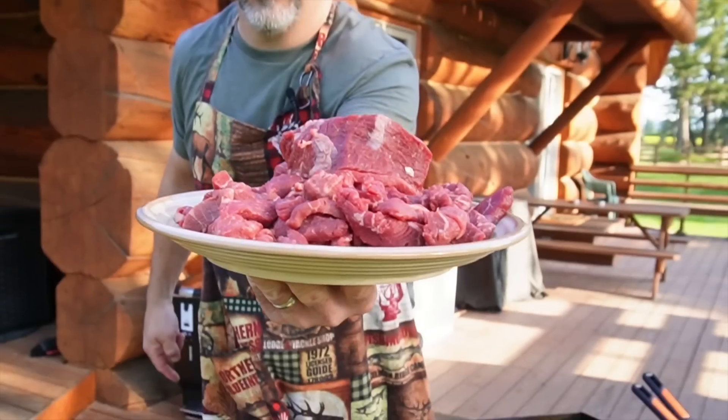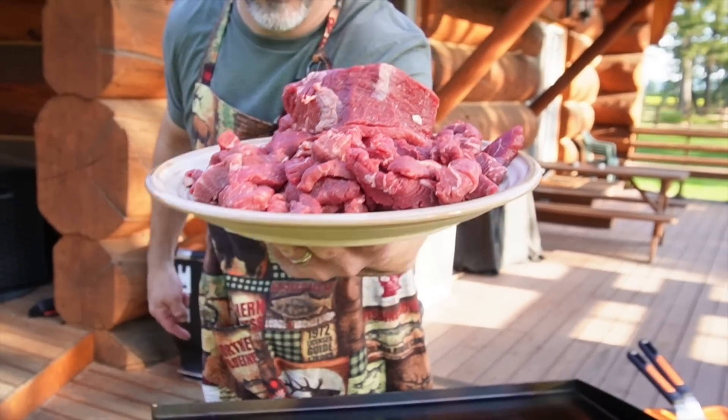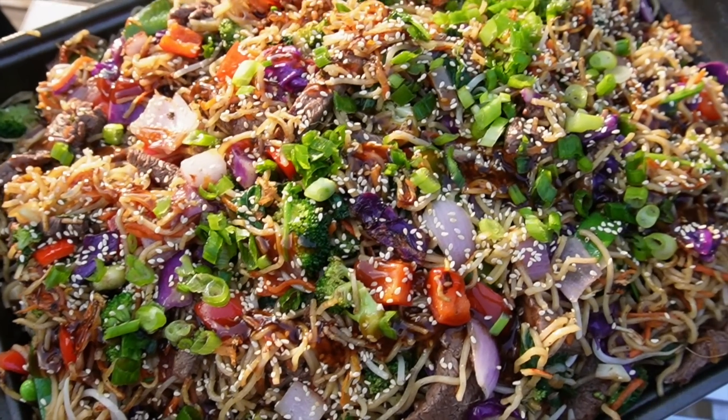Welcome back everybody. We're up here in the Flathead Valley in northwestern Montana, and what can be more Montanan than steak — a big old Montana tenderloin Montana stir fry.